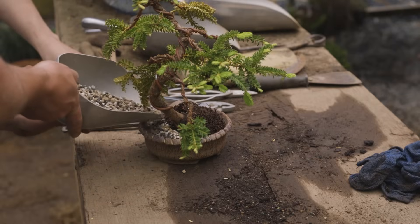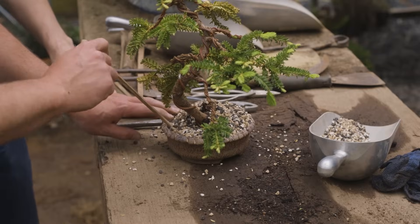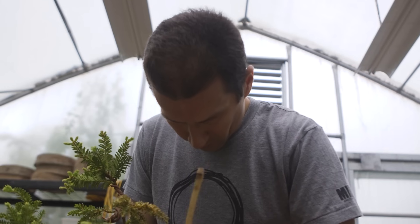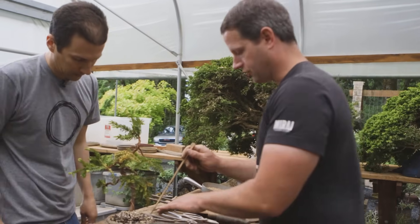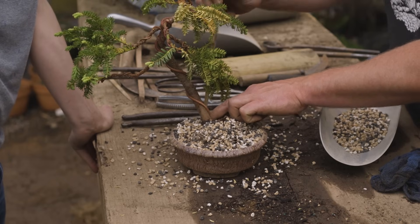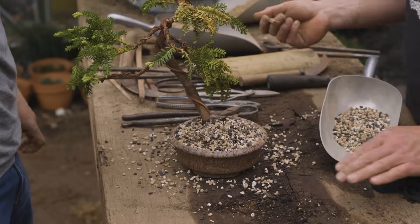Utilizing our interior soil and filling all of the negative space between the root mass and the edge of the container, we're going to take our chopstick and loosely fill those big open spaces to secure the tree and start to integrate the soil into the root mass. Once you go around and the soil stops dropping in as much, that's when we know we've gotten an adequate bulk fill and filled a lot of the negative spaces.